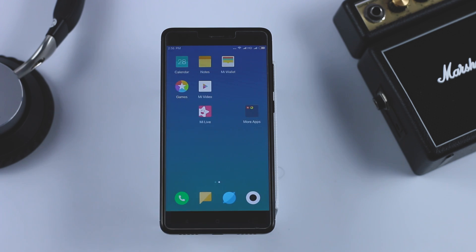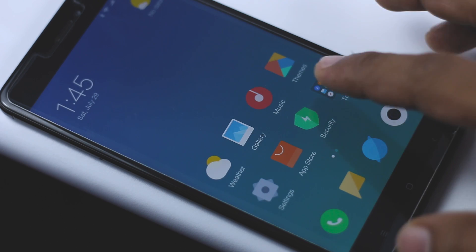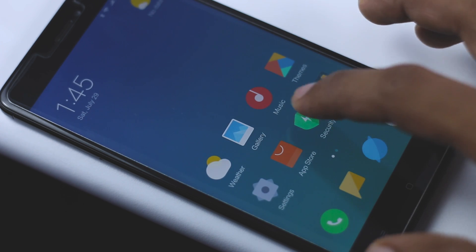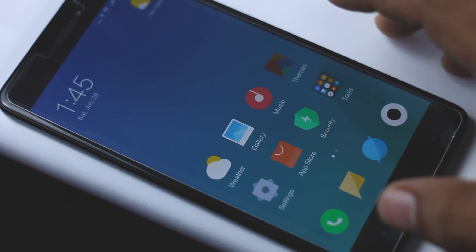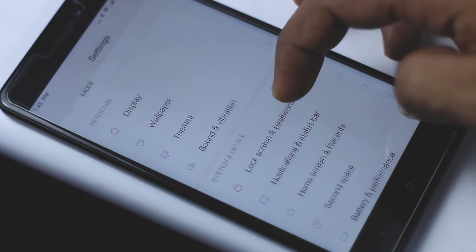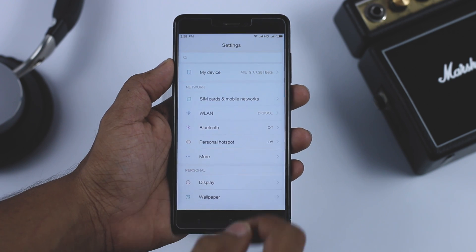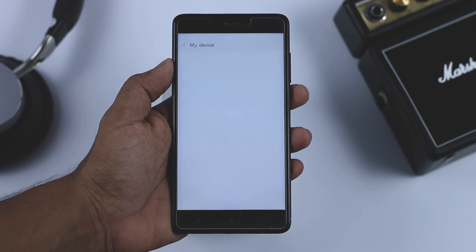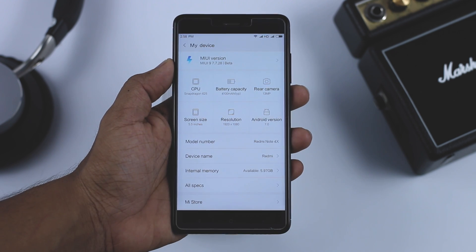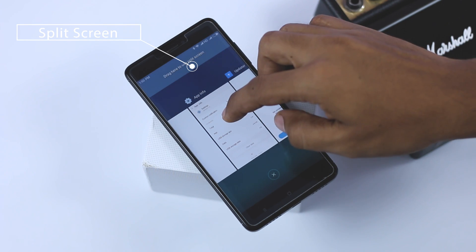My first impression of MIUI 9 was like wow. Xiaomi has done lots of improvements over the UI. Even though this is a beta ROM, it feels very light and quick — I didn't face any lag or app crashes in my 24 hours of usage. On Redmi Note 4 or 4X, MIUI 9 is running on the latest version of Android, which we were really waiting for. Additionally, in the settings menu there is a new option called My Devices that shows hardware and software details, and you also get the split screen feature which lets you open two apps at the same time.